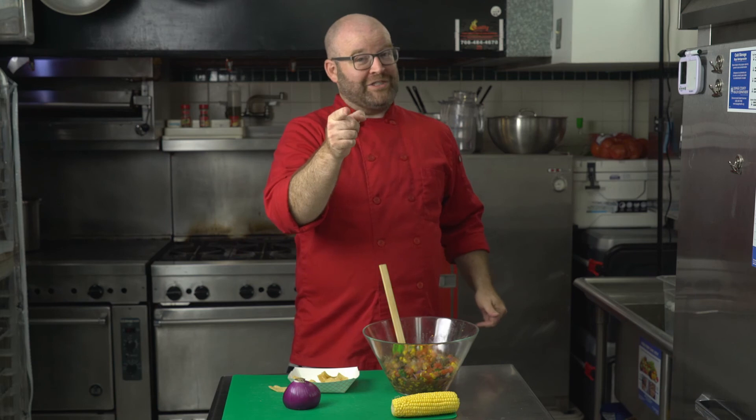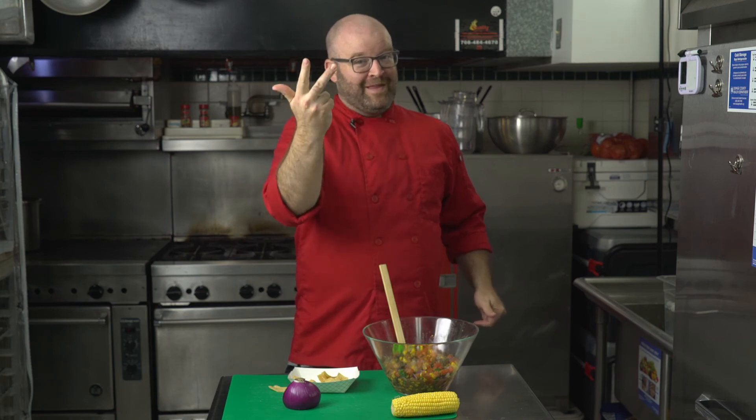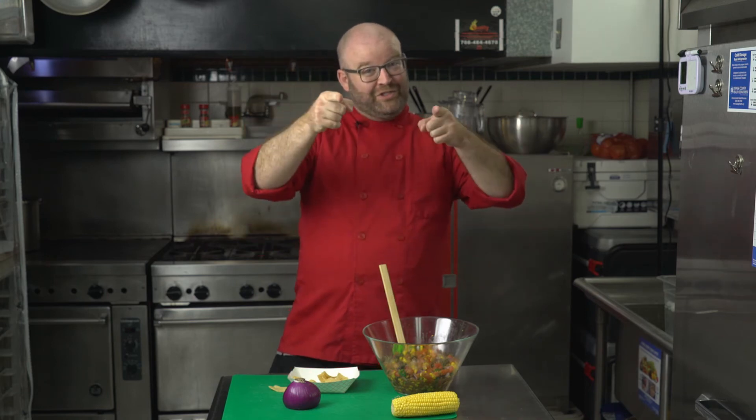All right guys, I had a blast! If you have the corn salsa kit, keep watching — I'll go over that. Otherwise, I'll see you next time. Keep eating your vegetables, your fruit, your dairy, your protein, and your grains. Chef Aaron is out of here!